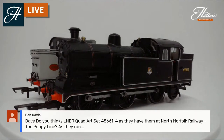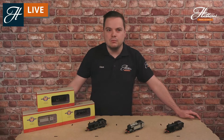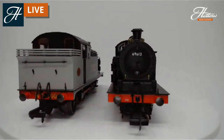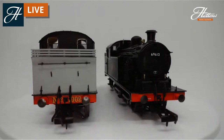Ben Davis asks whether there'll be a model of the quad art set — it may come out in the future and would be the ideal pairing, as mentioned there is a set preserved at the North Norfolk Railway. We are always open to ideas for our own commissions, so send suggestions to ideas@hattons.co.uk. These locomotives are available in any livery from the mid-1910s right up to the 1960s, and one survives in preservation so modern era modellers can have one on their layout too.